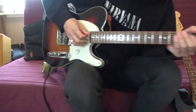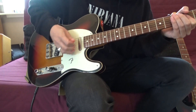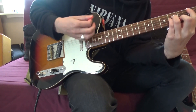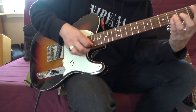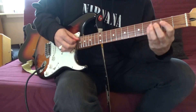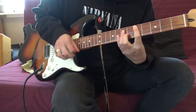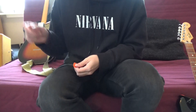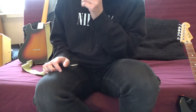Now the bridge pickup — it's a bit more snappy. I'm going to let you hear how this guitar sounds with a bit more gain.